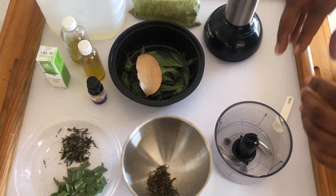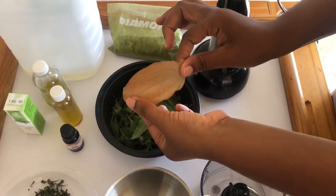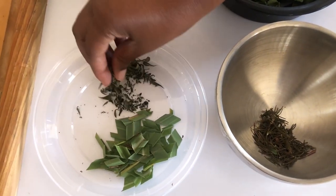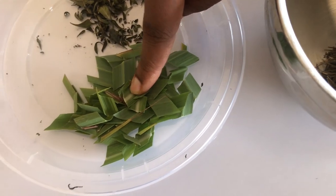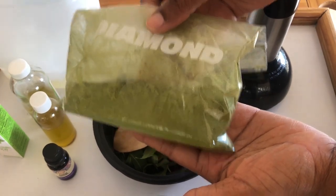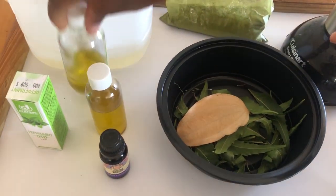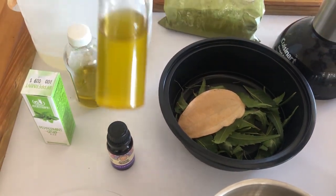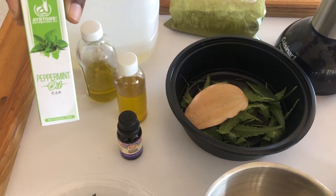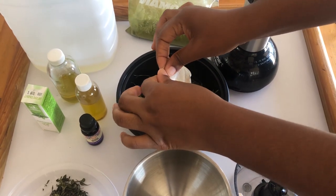For my ingredients, I have a combination of dried and fresh herbs: neem leaves, dried cinnamon leaves, rosemary leaves, peppermint leaves, lemongrass leaves (also called fever grass), and moringa powder that I powdered from the leaves. For my oils, I have coconut oil, olive oil, cold-pressed moringa oil, and essential oils of peppermint and lavender.